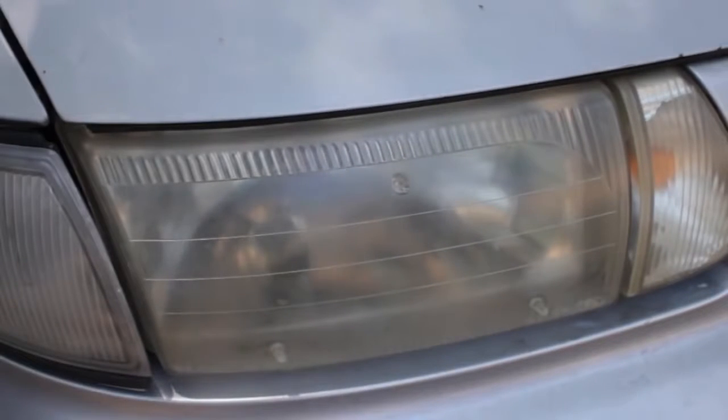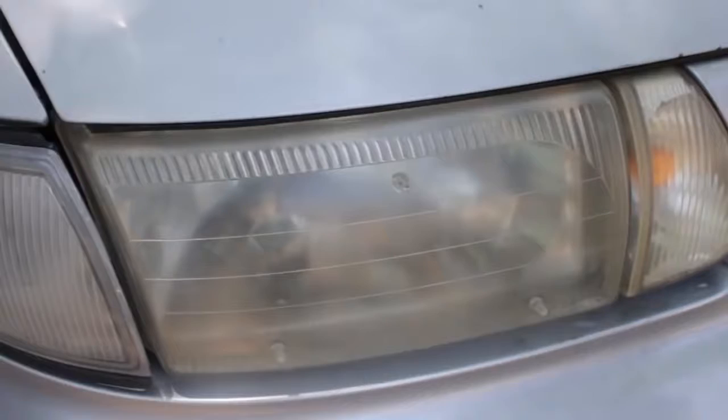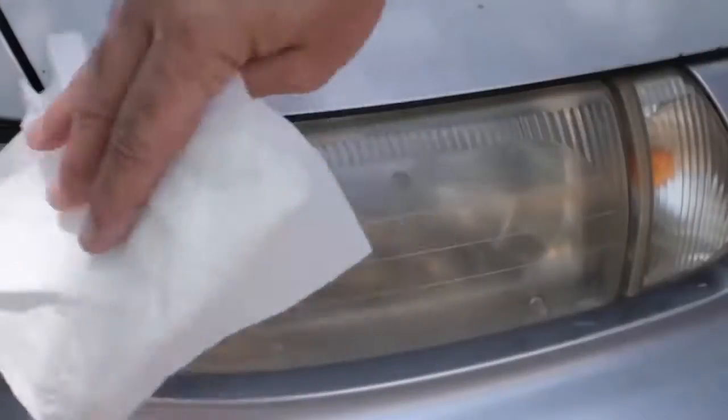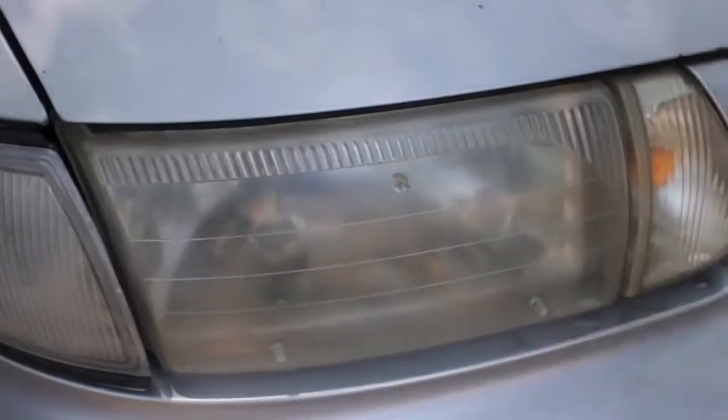Before starting the cleaning process, you should run your hand over the headlight, making sure it isn't hot or coarse. If the headlight is hot, cool the headlight with a little water. Do not start the cleaning process if the headlights are hot or coarse.